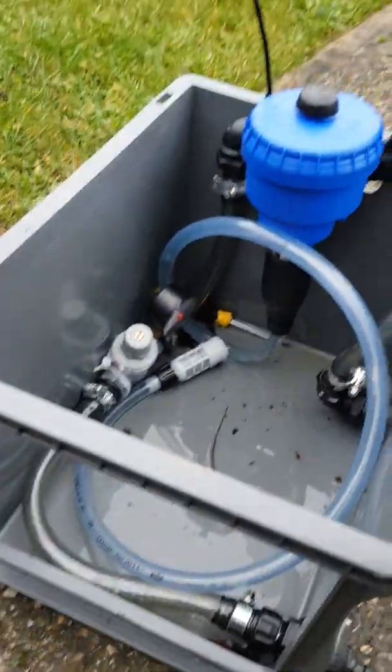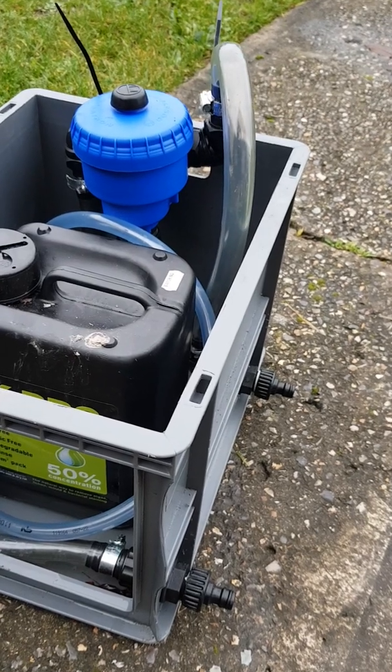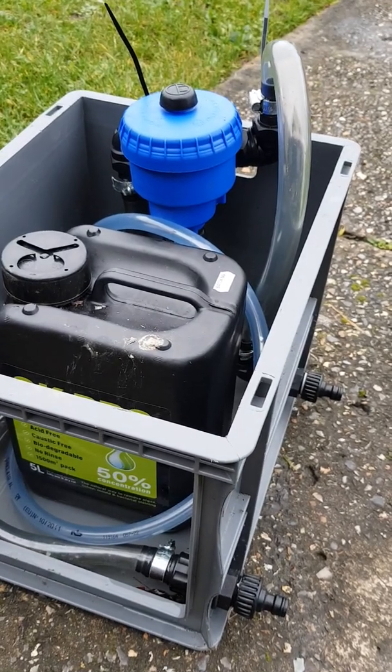It's microbore — I think it's eight mil, something like that. I use that hose and then it goes into my window cleaning pole, which I've got attached to a brush that I use only for biocide. So that's my setup.